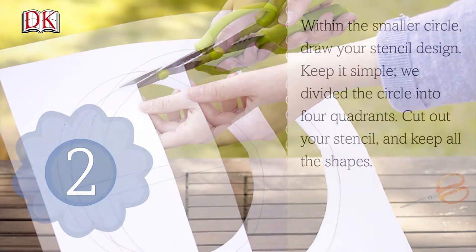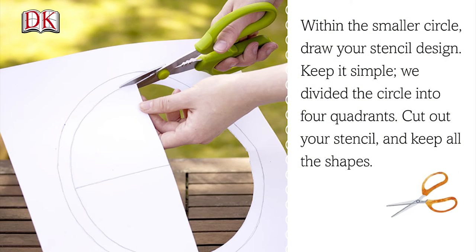Step 2. Within the smaller circle, draw a stencil design. Keep it simple. We divided the circle into four quadrants. Cut out your stencil and keep all the shapes.